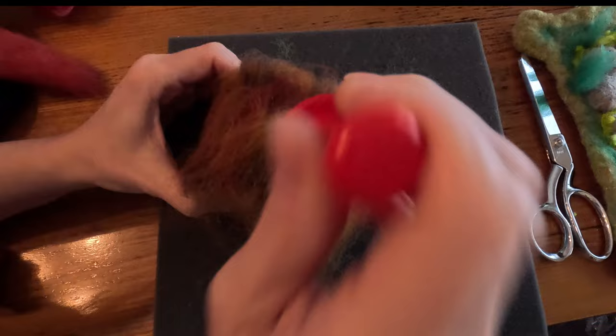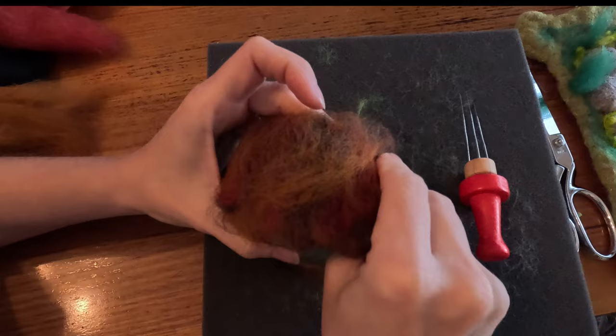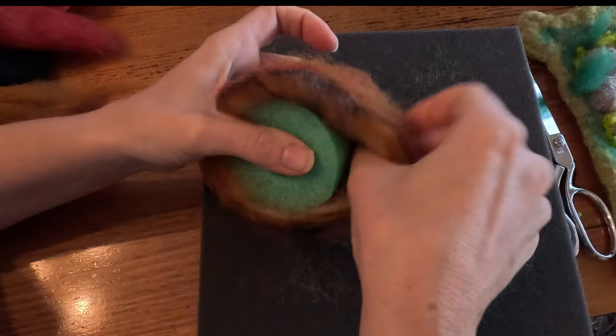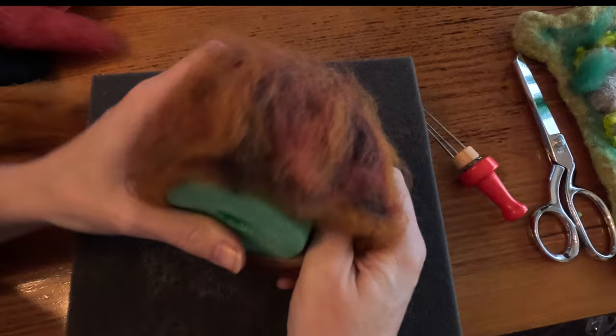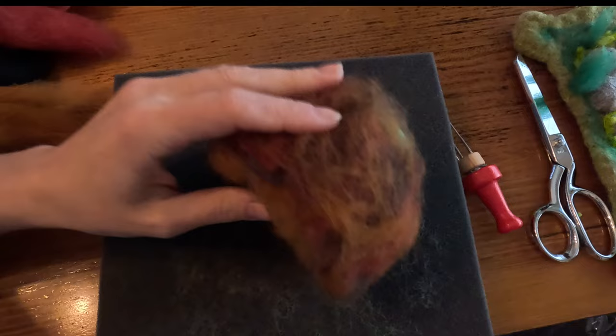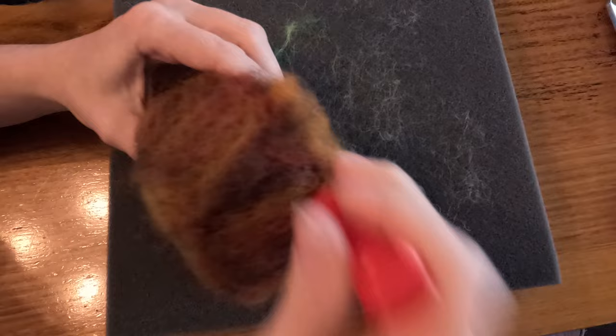Now we have quite a mix of browns. Now that I've secured all of my wool, I'm going to make sure it hasn't felted to my pool noodle. I'll work my fingers through there and very gently work my way around, pulling the wool out from the pool noodle. It may sound like it's tearing, but it's actually not - you can see the pool noodle is still intact. Now that it's free again, I'm going to take my multi-needle tool and give this a good felting over the top.